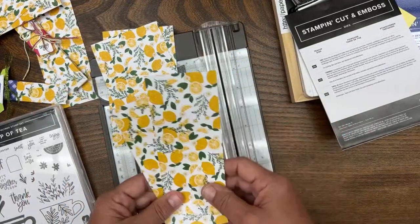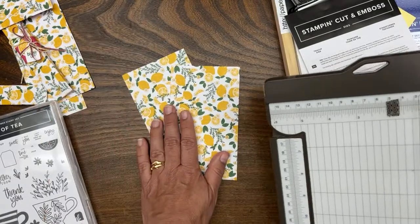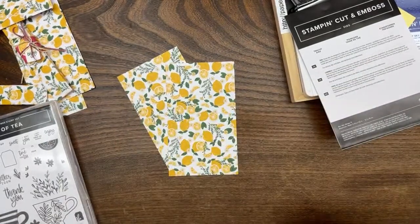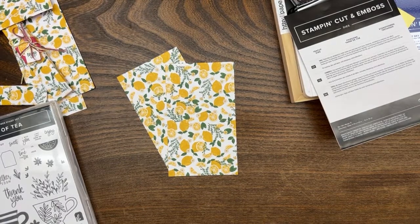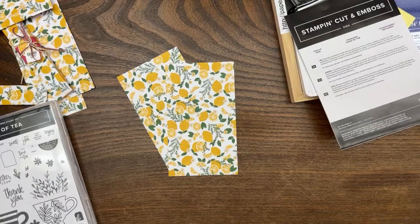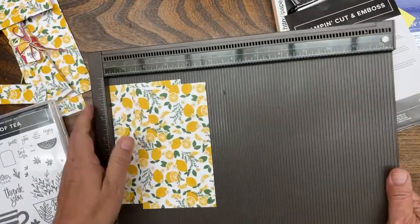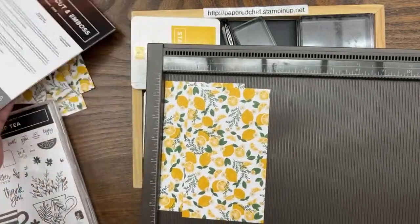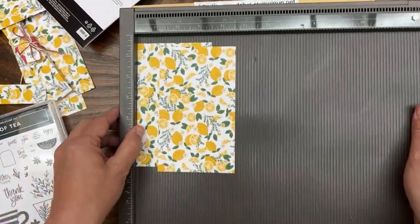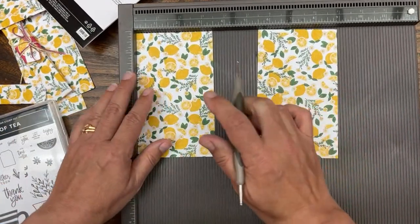Those of you who took my Scan and Cut courses already know how to do this electronically in Canvas Workspace — we designed this box from scratch inside the software, so you don't need to do the scoring manually. You can use your machine to do this and then just do the decorating part. But I also like to teach how to do it with the scoring tool, because sometimes it's nice and relaxing to get out your tools while watching TV. So let's go ahead and do the scoring.